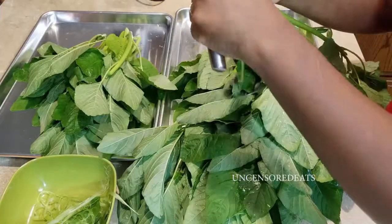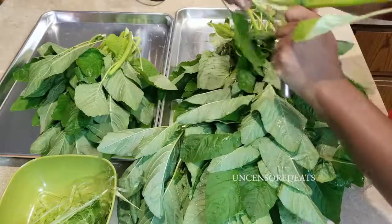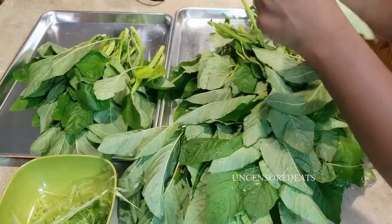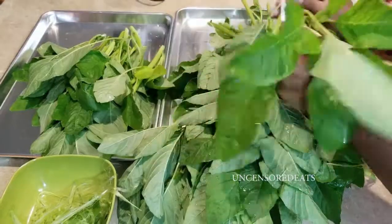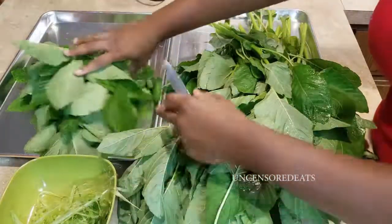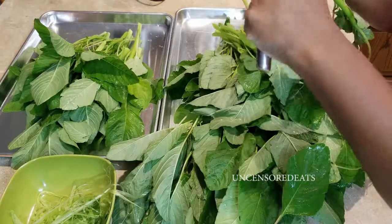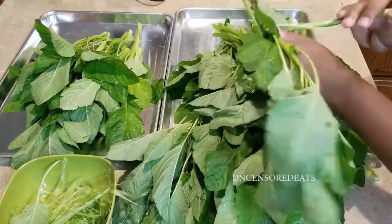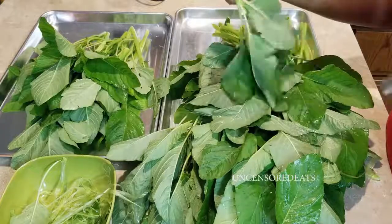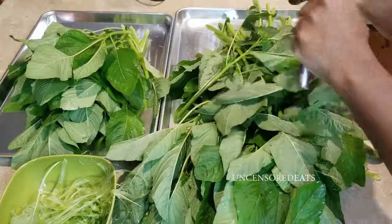This year was my first year growing callaloo on my own — usually I grew it with my mom, but I wanted to get my own garden together. My husband helped me with the garden, and my mom brought over a few Jamaican plants and seeds, including this one. We're just going to keep stripping until all the callaloo is completely stripped.